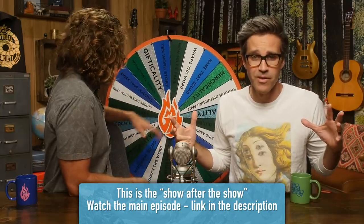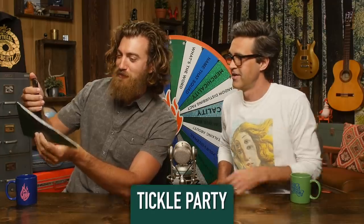Welcome to Good Mythical More. We're gonna taste some vegan egg scrambles and also figure out why Rhett won't eat his wife's eggs. We're gonna talk about that. I was hoping you would forget. But first we're gonna do a new selfie face, and today's new selfie is called Tickle Party.